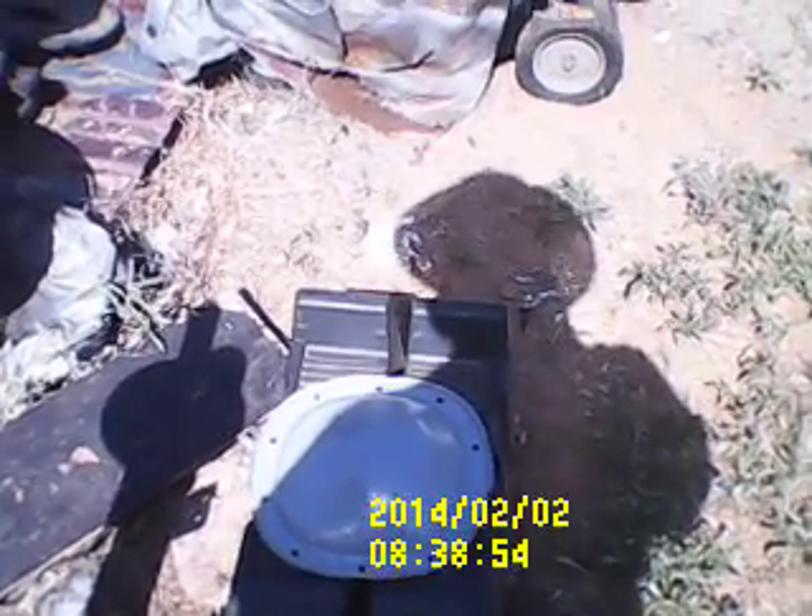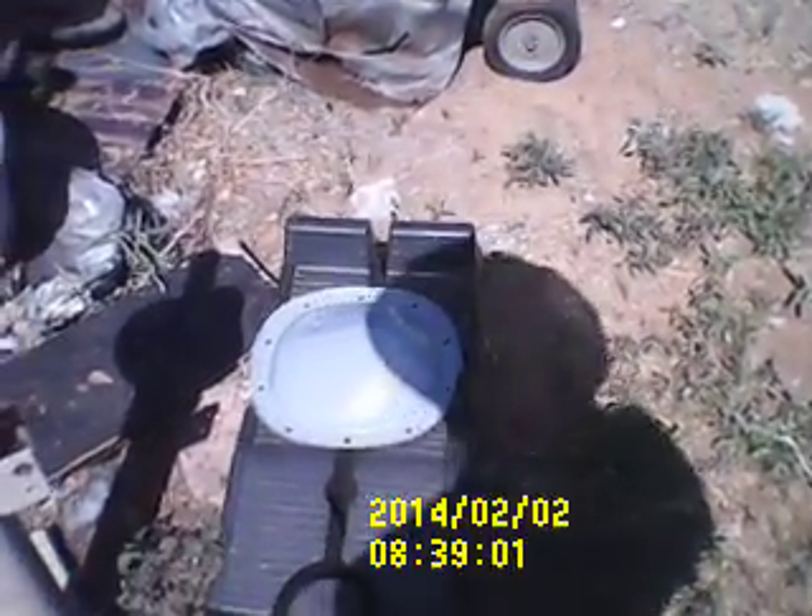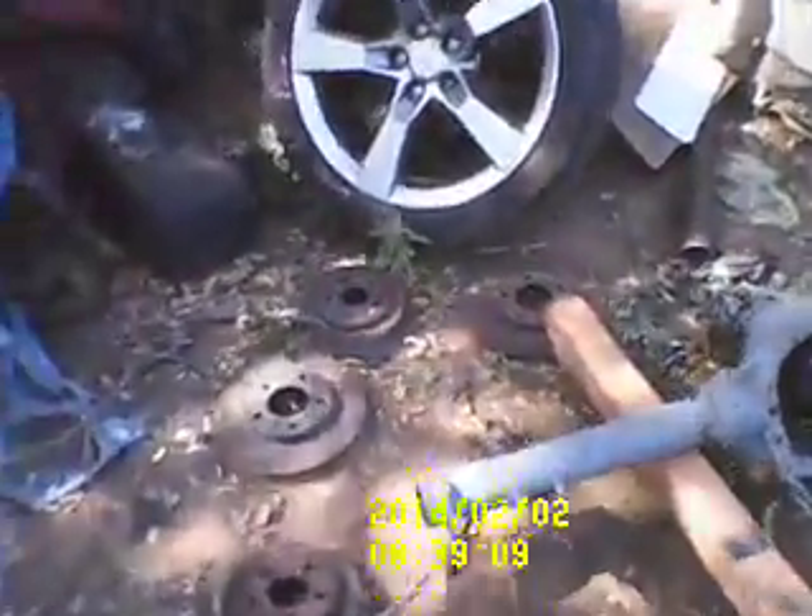There's the differential cover right there that I painted and cleaned up. That was a chore — it was real dirty and I got real filthy cleaning it up. But you can see the differential cover painted up nice.